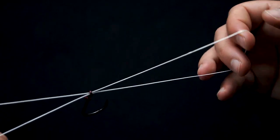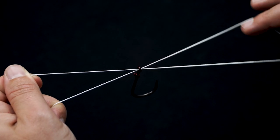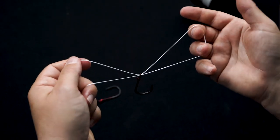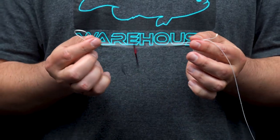The first thing you want to check is that your lines are not crossed in the eyelet of the hook. If your lines are crossed, that's going to cause abrasions, cause the lines to bind up on each other, and it's going to compromise the knot — you might break it later on.